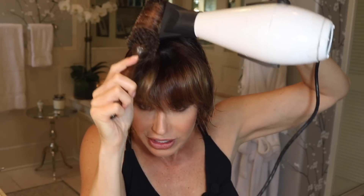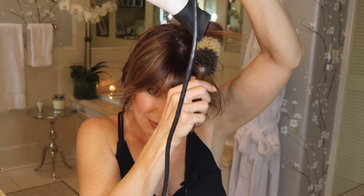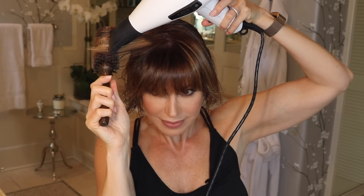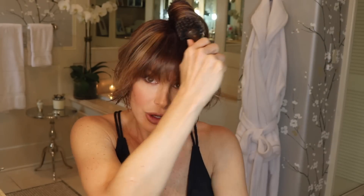I'm concentrating a lot of heat on the roots and lifting there as well, so you can get some volume. The key is to start where you have the greatest amount of kink, curl, and frizz — for me that's the bang area and the sides — then work toward the back. Take small sections at a time so it's manageable, and you can run the brush through each section several times.